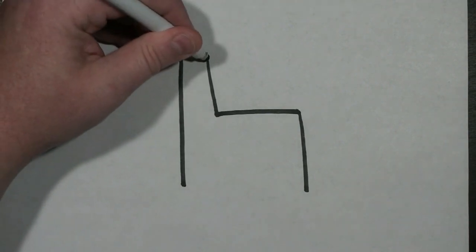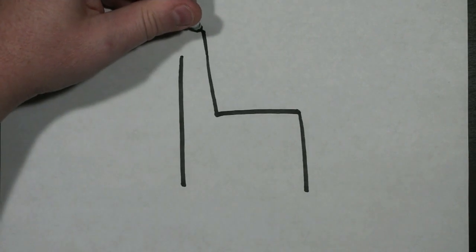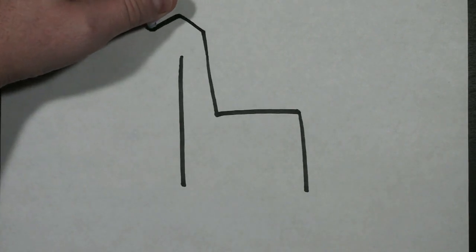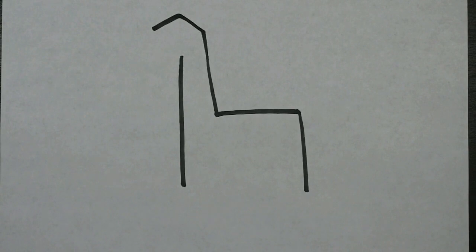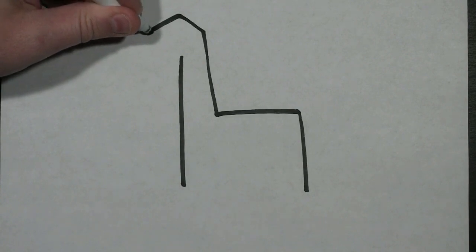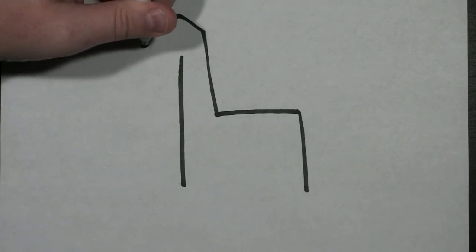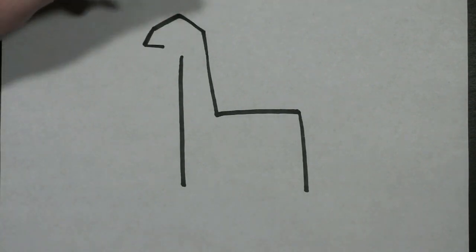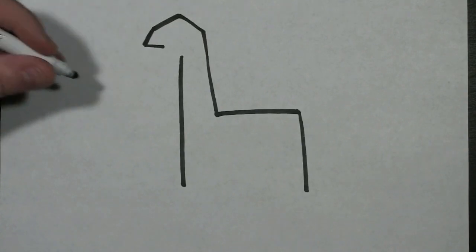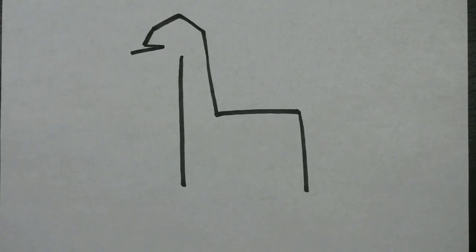Then I'm going to continue this line up just a little bit and create kind of a triangle point at the top. Then I'm going to draw a slight diagonal line going down. From this point, I'm going to draw a line going inside, and then another line going out even further than that point.